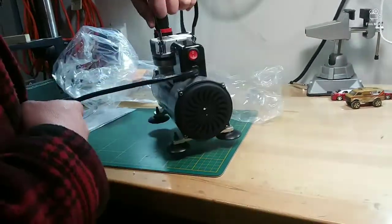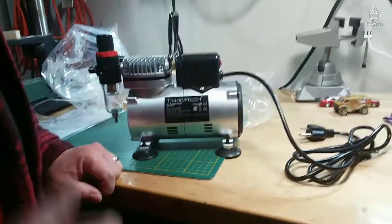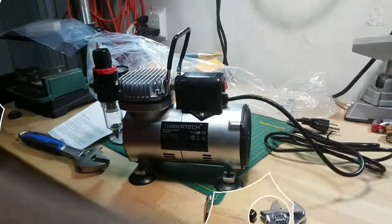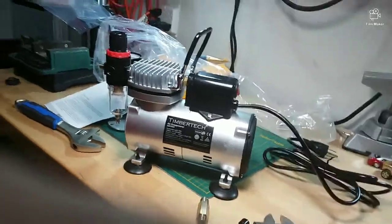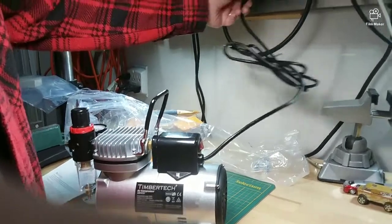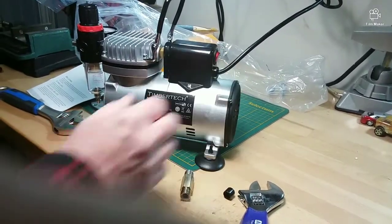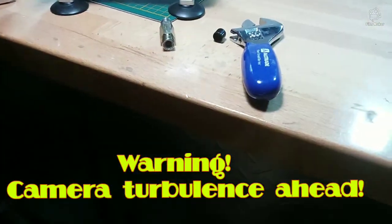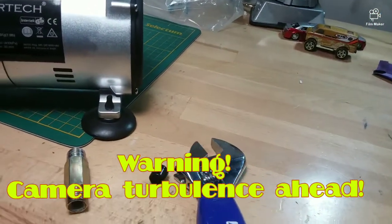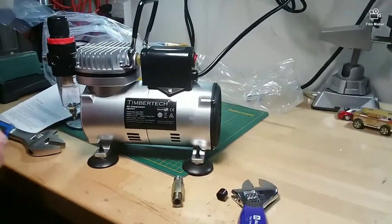We're going to take a look at the instructions, make sure everything is sorted for startup, and then we'll fire it up and see what it sounds like. All right, the instructions really just say plug it in and turn it on, so that's what we're going to do. We plug it in and — the air comes out! And it's very quiet in comparison to the old one, which was extremely loud. That's great!